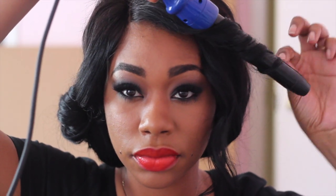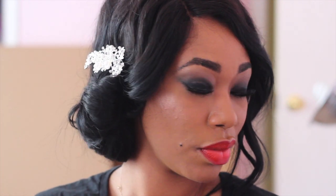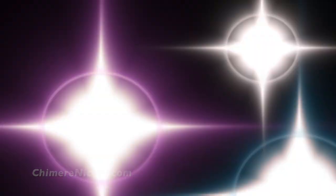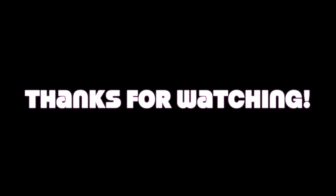That's it for this look! All product information will be listed in the description box, as well as a promo code for the curling wand and hair comb. I hope you guys enjoyed this video — don't forget to thumbs up and subscribe. Thanks for getting to the end of the video: I'm giving away four items from Butter London, three of which I used in this tutorial. Click the link in the description box for all the details on how to enter. Good luck and thanks for watching!